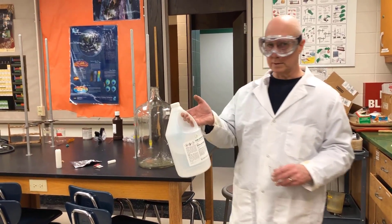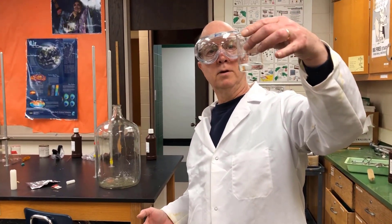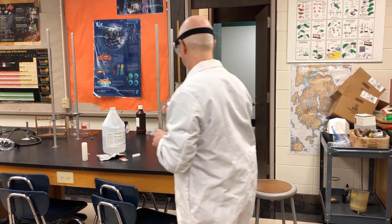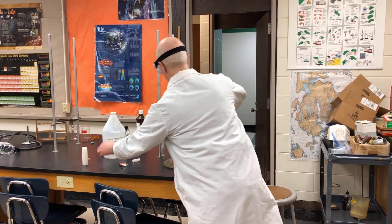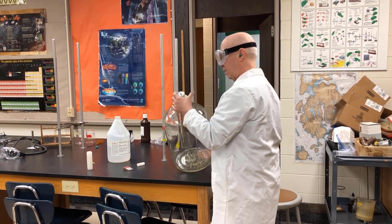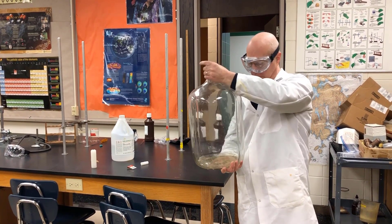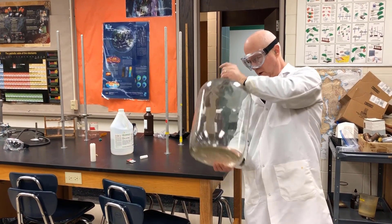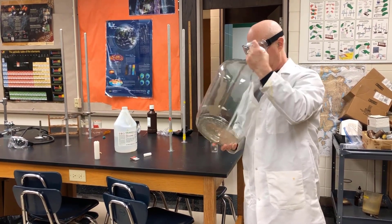So this is ethyl alcohol. I poured some in here — 20 milliliters. I'm going to pour it in this jug and cover it. I'm going to shake it because I want the alcohol in vapor form, and alcohol evaporates quite readily. It takes a little while.